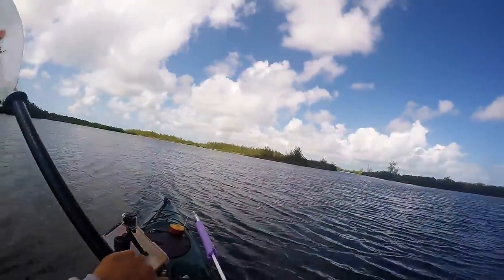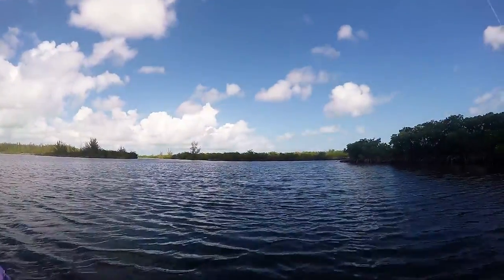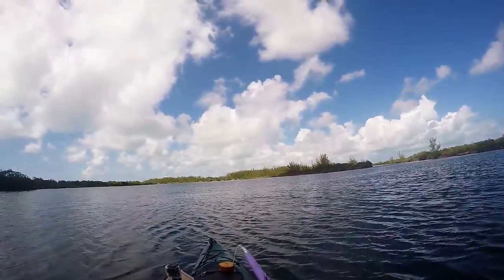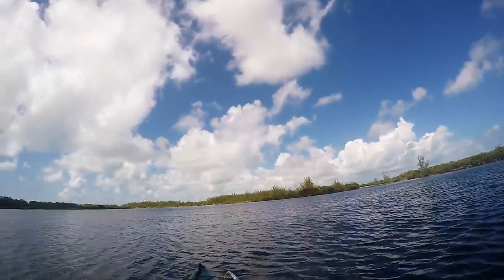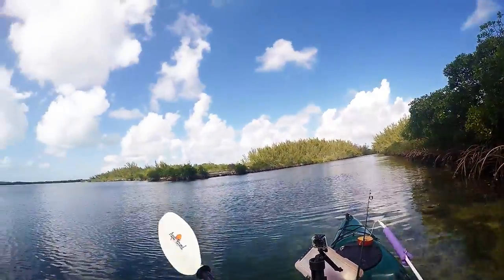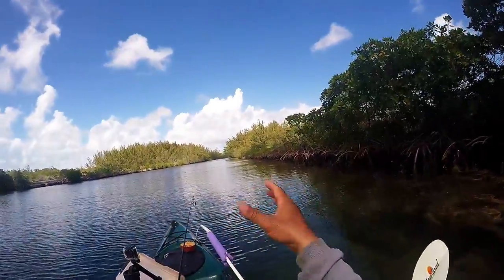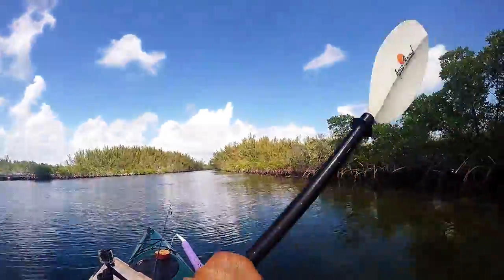Now we're going to go find a spot to hang out. We're going to look for those groves of trees over there. I think this is going to be finger number two or three — I need some trees though, so that's where we're heading. Heading down finger number three. There's a solid patch of trees on the right and left, so that'll block the wind fairly well. I think that is going to be a winner.